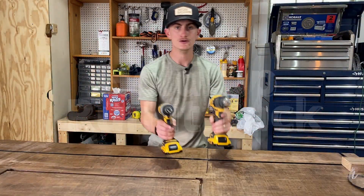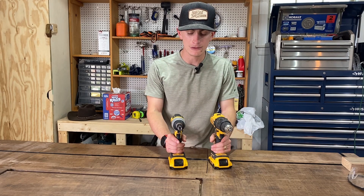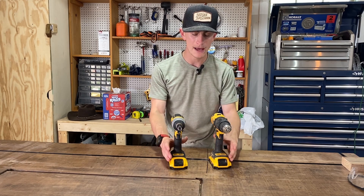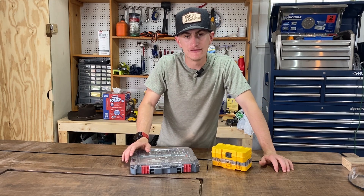You can also buy drills and impact drivers as combo sets, which is why I recommend stretching the budget a little bit — you're probably going to buy one in the future anyway. You'll save money, get more batteries, and more tools.